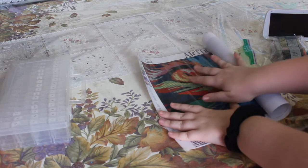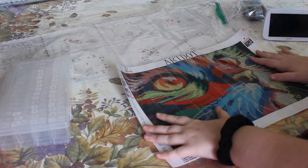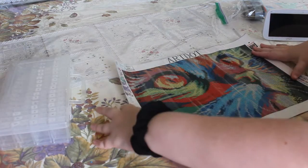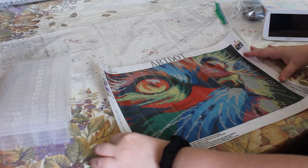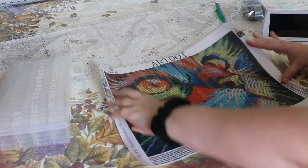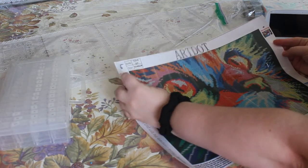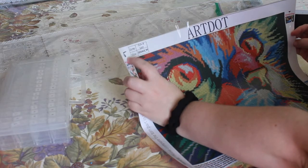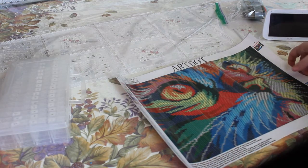Hey guys, welcome back to the channel. Today we are going to be picking up another one of those rainbow animals from the Amazon thing that I unboxed. This is the cat. In my last video, I picked up a lion — we picked number 5. So here it is, let's get started.